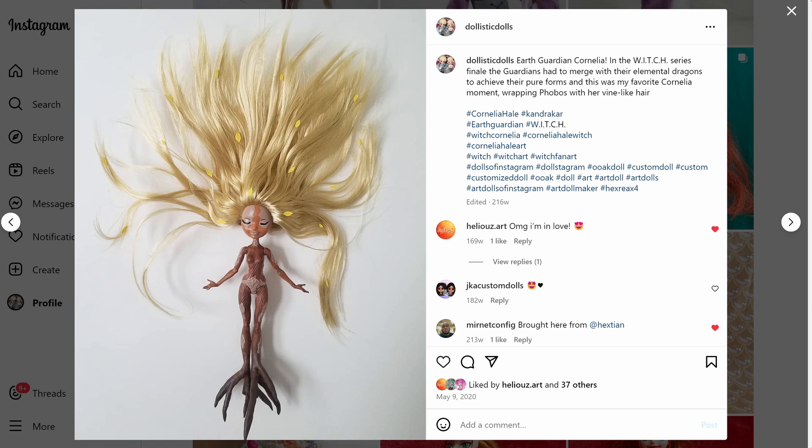I had this doll — she's the daughter of Pinocchio, an Ever After High girl — and I thought she was such a good base because she already has wood grain on her skin. When Cornelia combines with her element, her body becomes like wood, like a tree, and her hair becomes these really long vines. Her hair is blonde so the vines are like blonde, and that's what I went for.